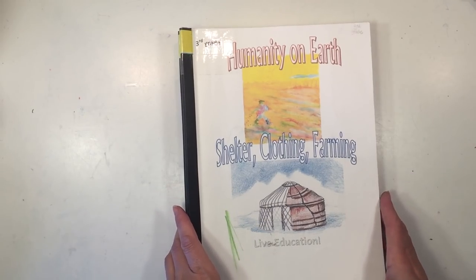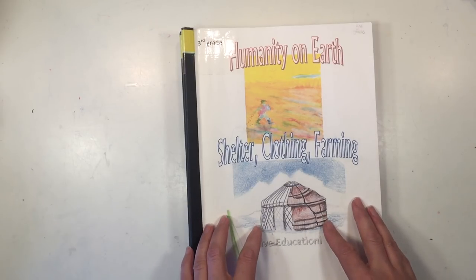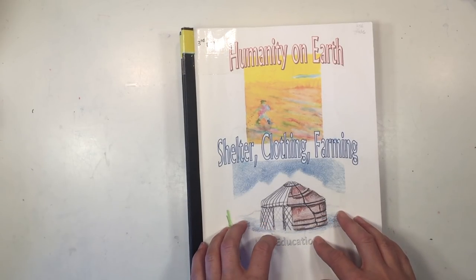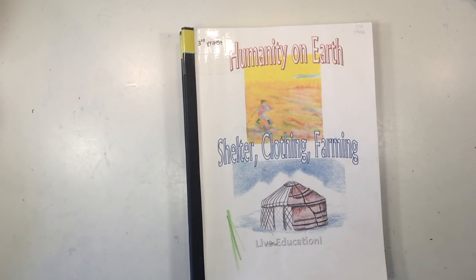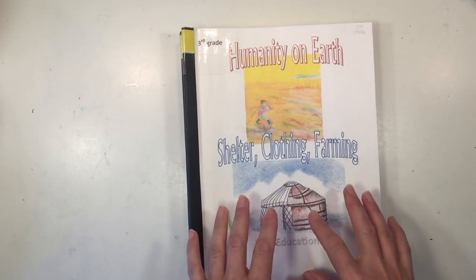This video is part of a series of videos for the third grade. In other videos I show you my children's main lesson books from this year, the books and resources we used to complement this curriculum, as well as the handwork projects for third grade.